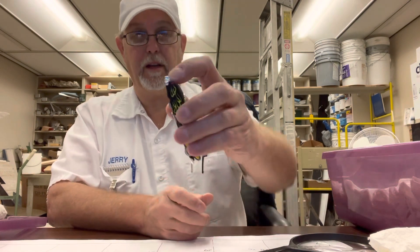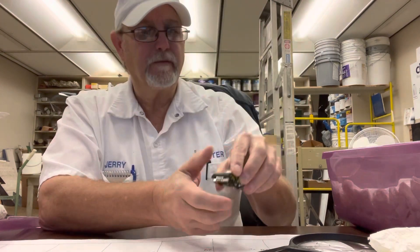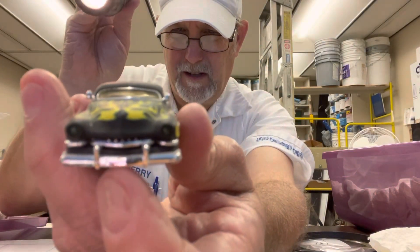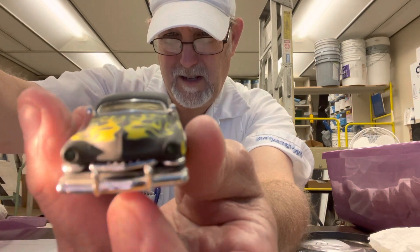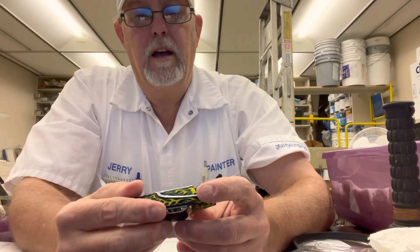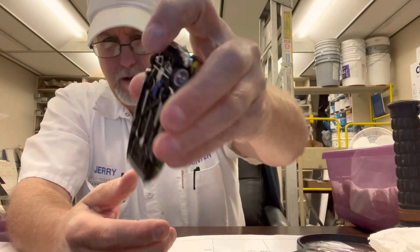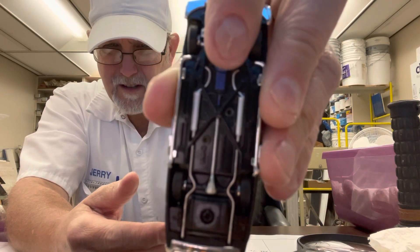It says 'Daddy-O' on the plate back there — can't see it real well through the camera. It has green headlights — I don't know if you can see those. Looking at the bottom, it has some detail in here, some rocker arms I think, underneath there. You got the blue transmission down there.